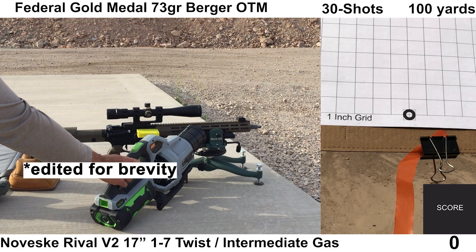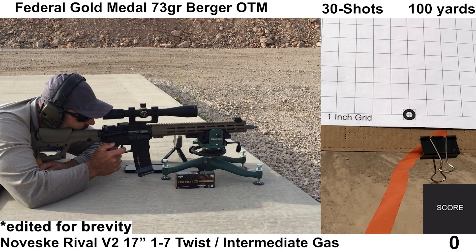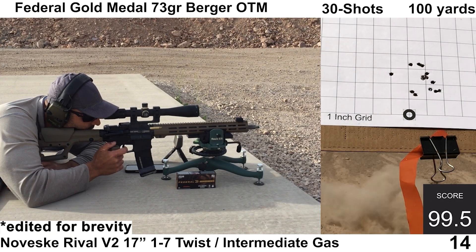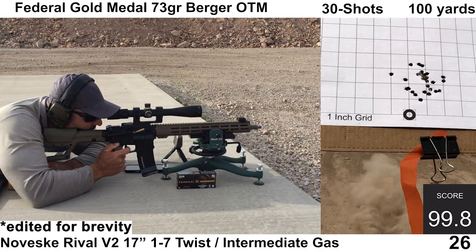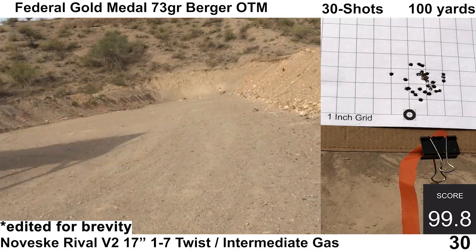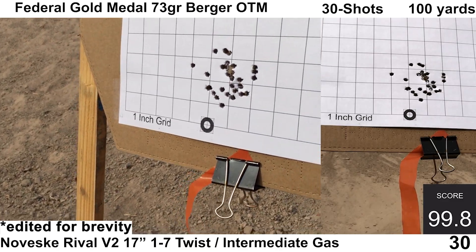Moving on to the Federal load with Berger bullets. The ejection pattern didn't look horrible — it started out at 3 o'clock and moved up to about 2:30. The gas block was left at setting 15 of 18. The gun did feel a little bit overgassed like it did with the M855. The shooting felt fine on my end and not a whole lot else to report — wind was minimal, all the electronics picked up every shot.